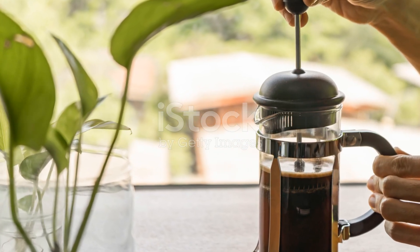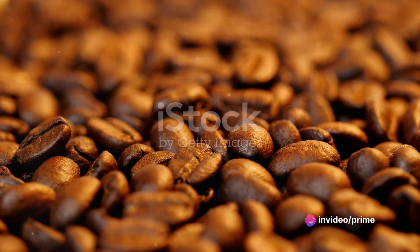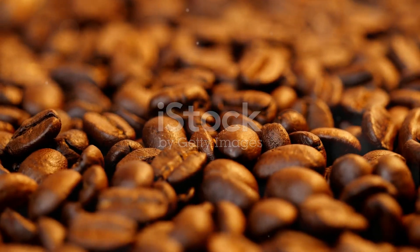Start by gathering the necessary tools: a French press, a burr grinder, a scale, a timer, and of course your favorite coffee beans. Remember, quality ingredients yield a quality cup of coffee, so choose wisely.